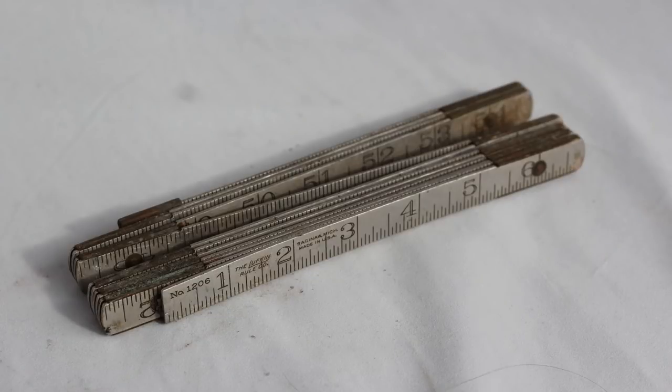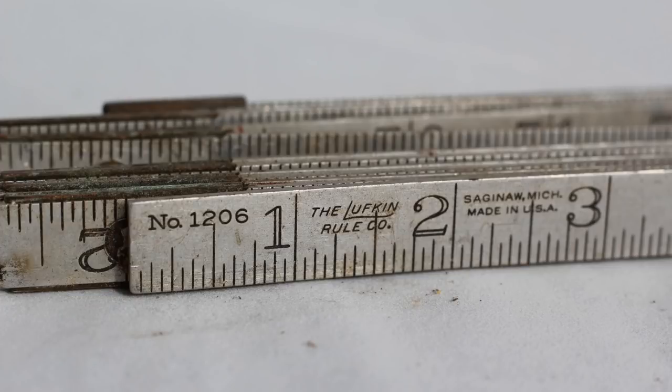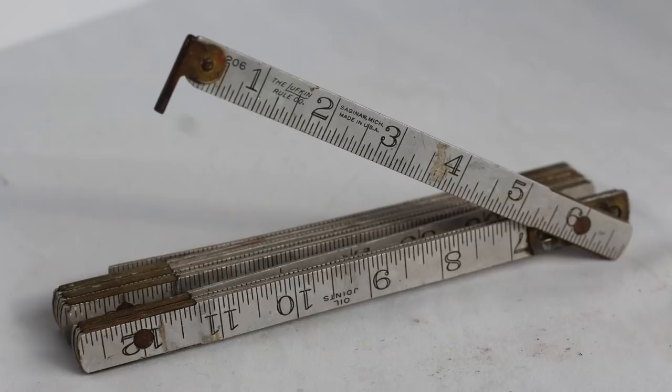We have a metal folding rule from the Lufkin Rule Company, Saginaw, Michigan. Made in USA.